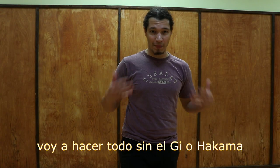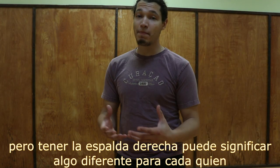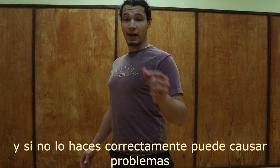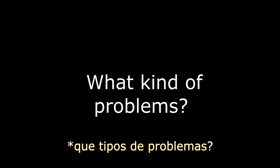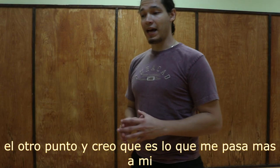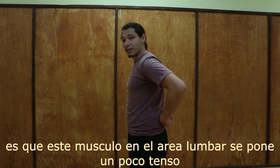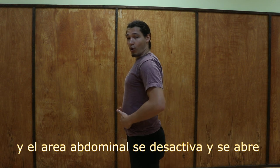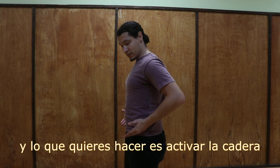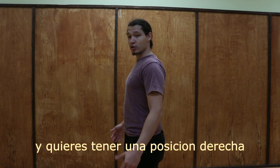I'm going to do this mostly without my gi and hakama so you can see the different positions. The first thing you want is a straight back, but straight back can mean different things for different people and it could cause several problems if you don't do it right. You can lean too far back in Kamae so it's harder to go forward. The other thing — and I think that's the one that happens to me the most — is that the lumbar muscle gets a little too tense, the core gets disengaged, and it opens up. What you want to do is engage the hips, relax that lower muscle, and have a straight position.